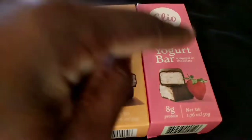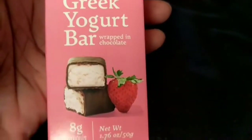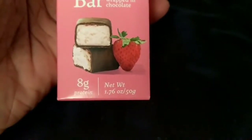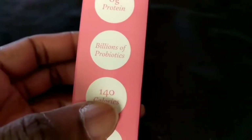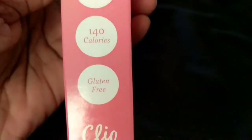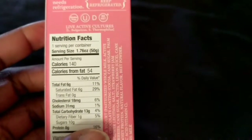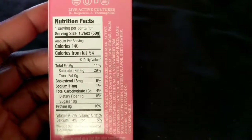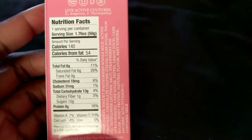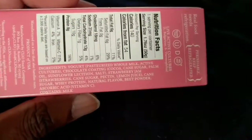Let's start with the strawberry. Here's what the front of the package looks like. It says wrapped in chocolate, eight grams of protein, 1.76 ounces. It also has billions of probiotics and it's gluten-free. On the back, the nutrition facts show 140 calories, 6 grams of fat, 13 grams of carbohydrates, and 8 grams of protein.